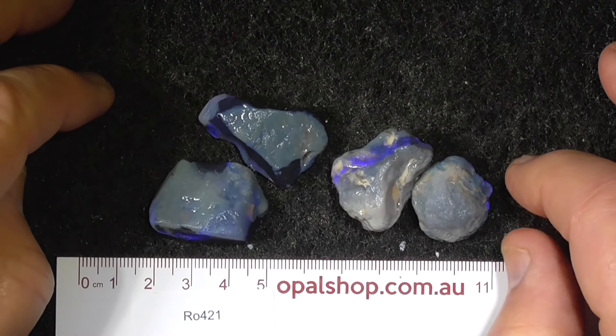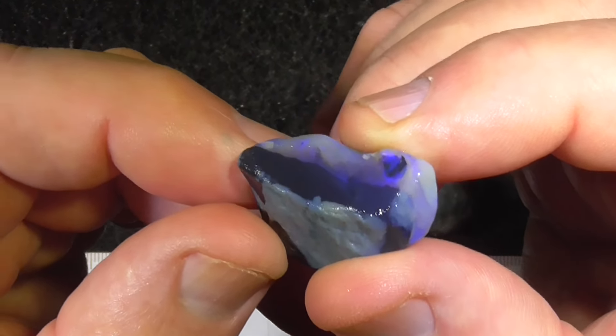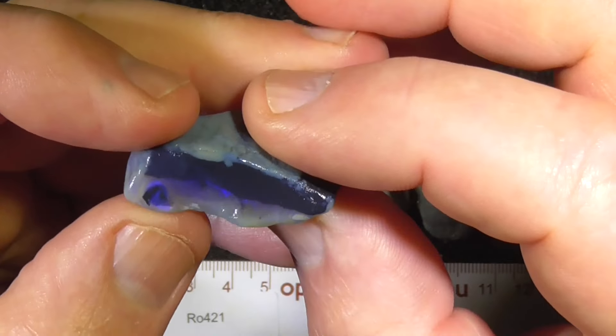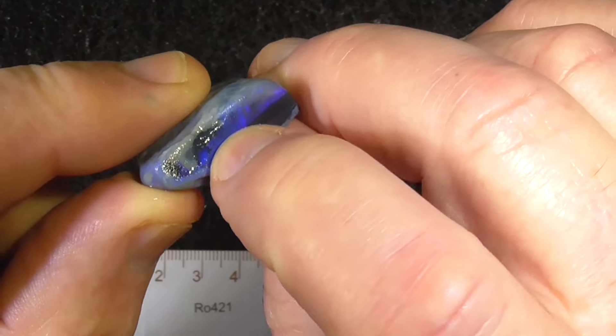G'day. Here's four pieces of knobby material from Lightning Ridge. The first piece is crystal sort of material with a dark black base. This one you can see the color bar across the top here.